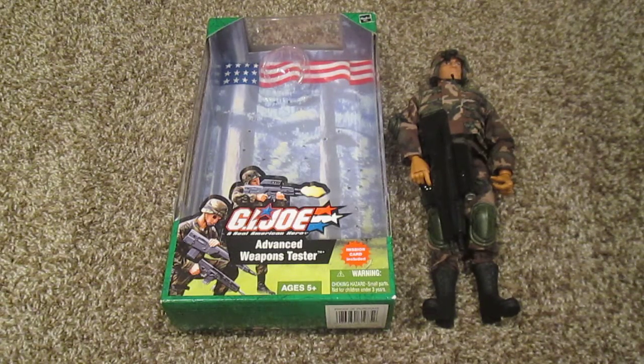Hey, what's up everybody, and welcome back. Today we're going to be reviewing another one of my G.I. Joe's, so let's get started. I hope you enjoy the video.